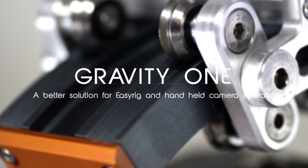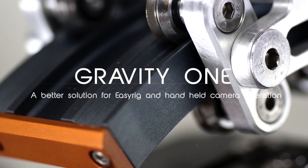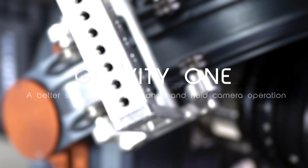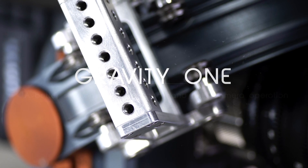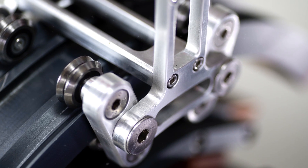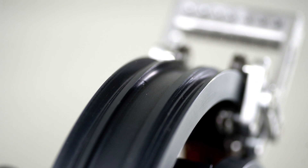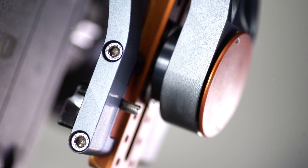Thousands of photographers and camera operators around the world use EasyRig and other body mounts daily as insurance for their back and shoulders. While these kinds of mounts are great and save your back, we thought there are plenty of things that can be improved — not only for EasyRiggers but for handheld operation and other styles of shooting as well.